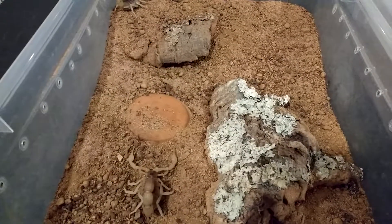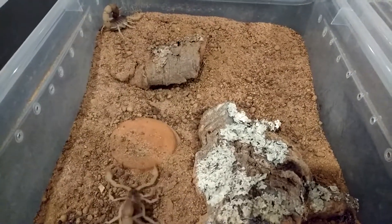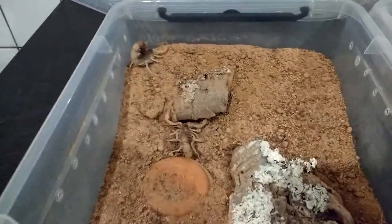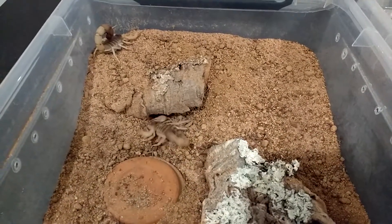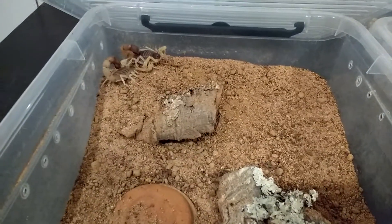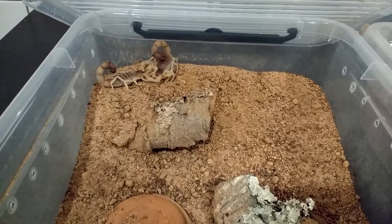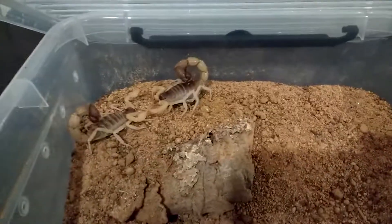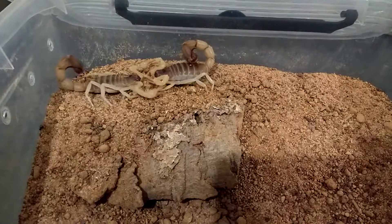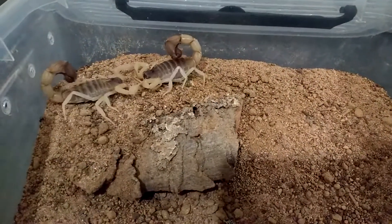I've just put them together. Hopefully the female will notice the male and start producing some hormones. They're already locking pincers. That's a good male — he knows what he wants.